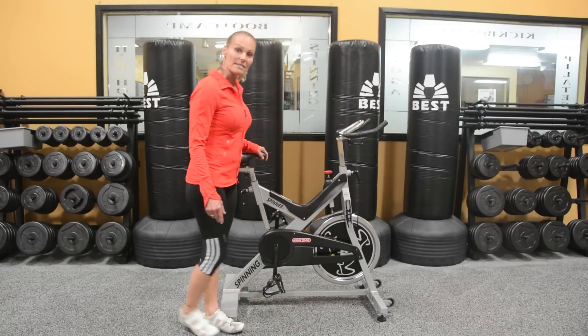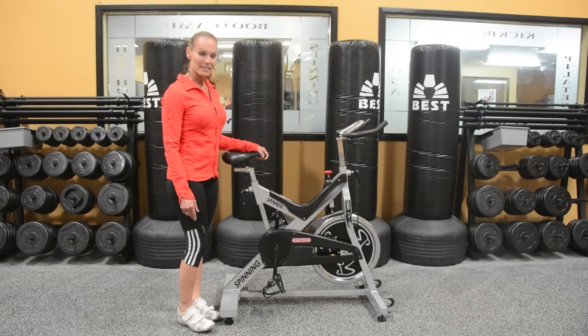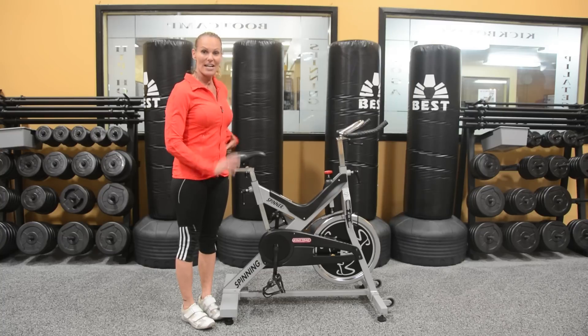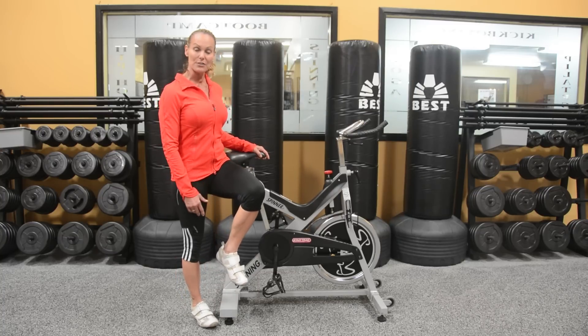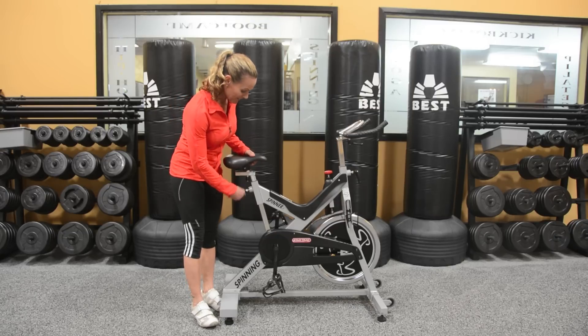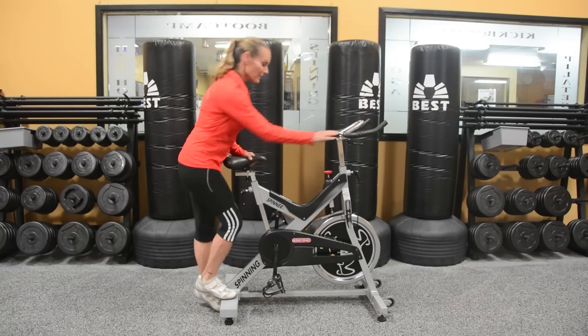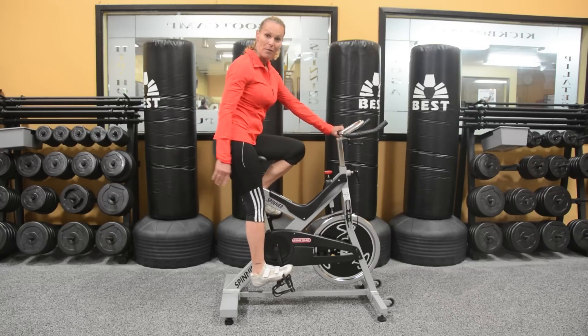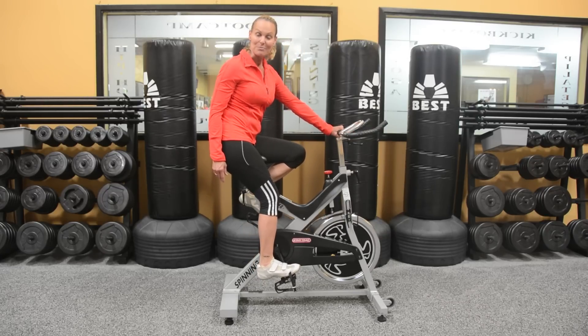One of the most important things is to have your seat height correct. You want to level it right at your hip, and if you're not sure how to do that, just lift up your knee to a 90 degree angle and adjust it right at that place. Once you get on, you should be able to extend your leg, drop your heel, and still have a slight bend in your knee.